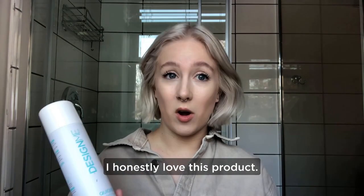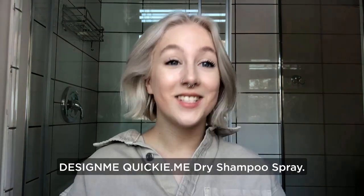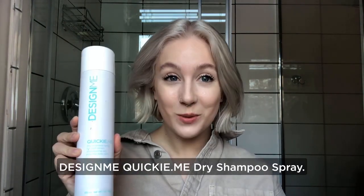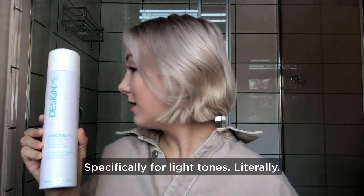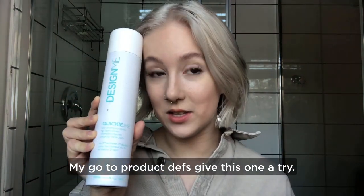I honestly love this product. I use it every second or third day after my wash — it really helps me extend those blowouts. Design Me, Quickie Me dry shampoo spray, specifically for light tones. Literally my go-to product. Definitely give this one a try.